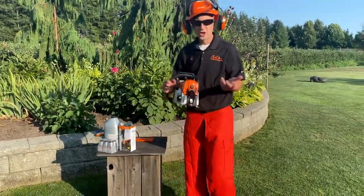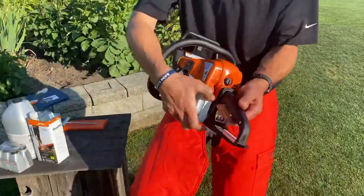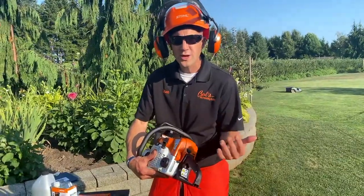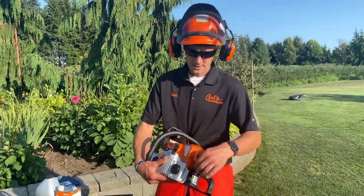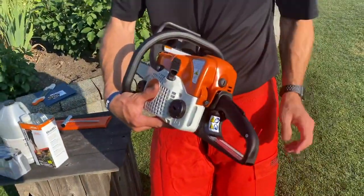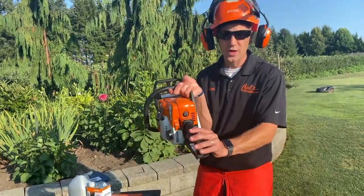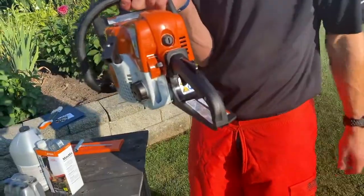How to start this saw: Stihl master control lever right here. Squeeze the trigger and push this all the way down — that is the choke position. It's not going to start there; it's going to pop, it's going to fire after the second or third pull. Immediately move the lever up one position — this is where it's going to start. When it starts, it's going to be running at a high rate of speed. Remember, I've got the brake on. So very quickly, squeeze the trigger and you'll see that switch move up one position.